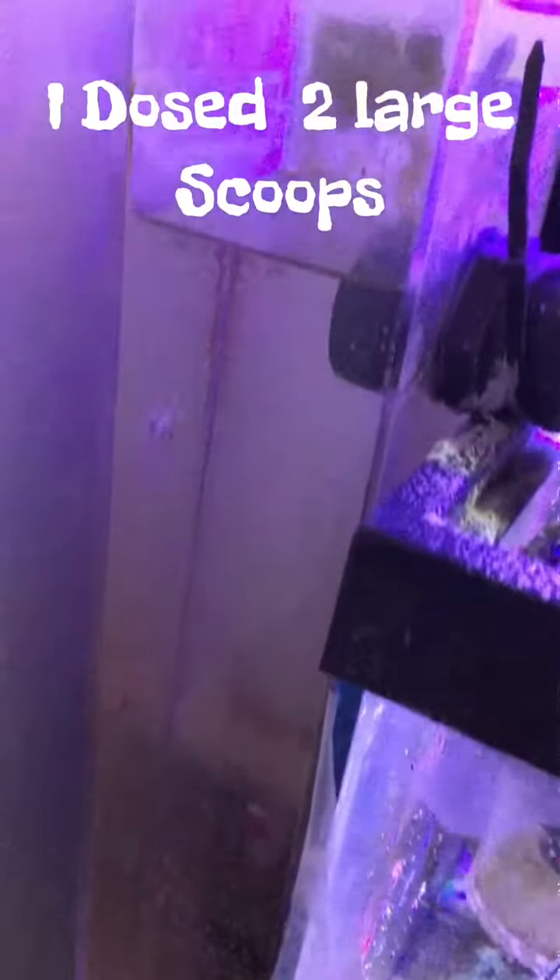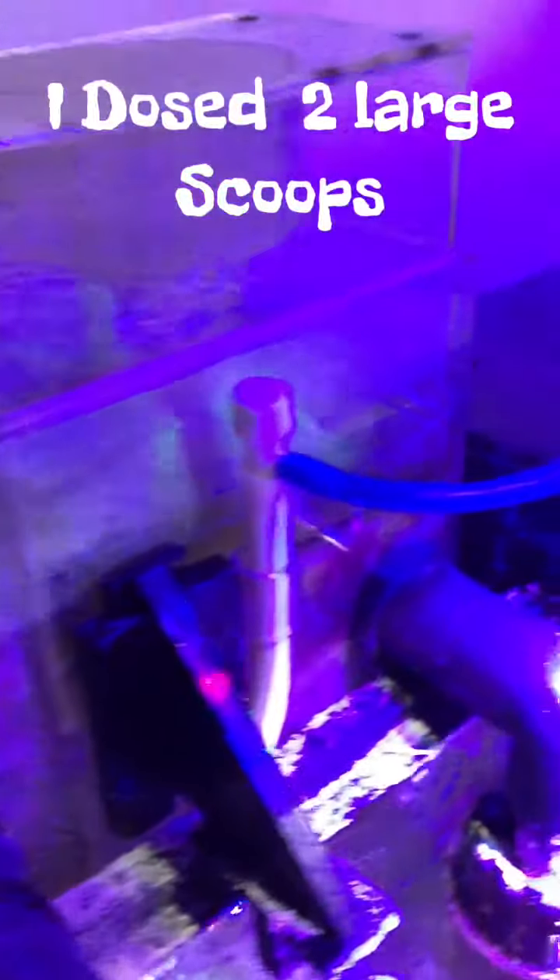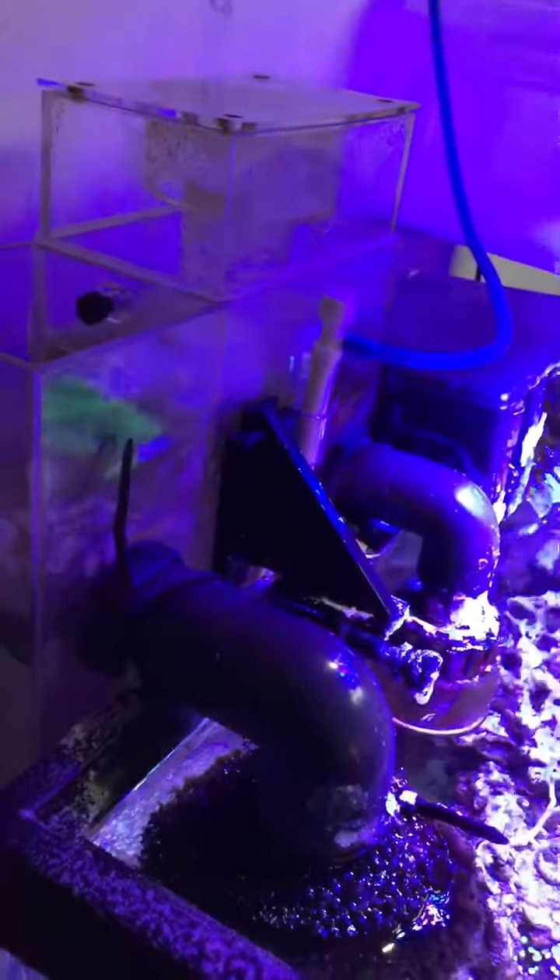I only have a 40-gallon breeder tank, but I still dosed for a 50-gallon tank because my hang-on-back protein skimmer and hang-on-back media filter hold quite a bit of water. I didn't have any problems dosing this much — everything worked out just fine. I didn't make a video of me dosing the Flux RX because I was very doubtful it would get rid of all the bryopsis algae.